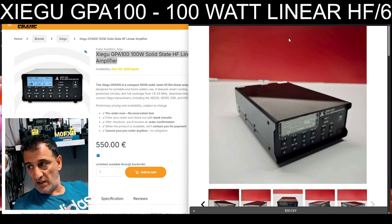So I'm not personally convinced that I would want to spend this kind of money on an amplifier like this. I'm sure it's good.